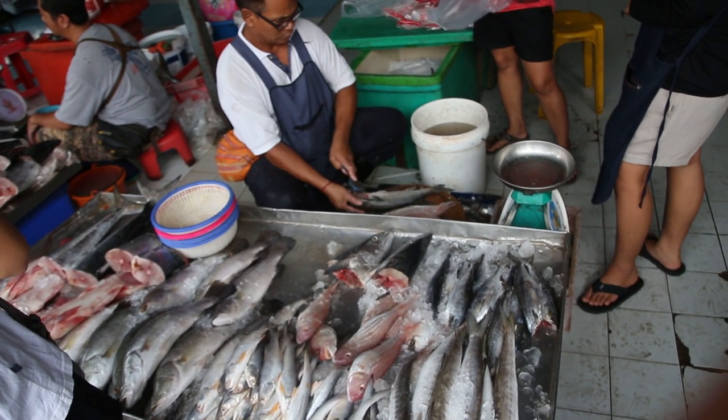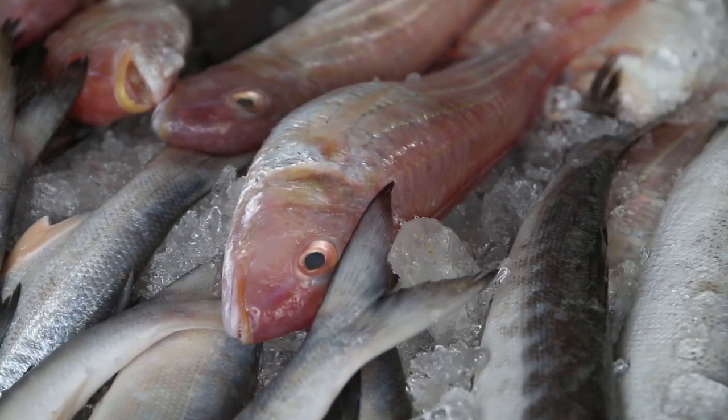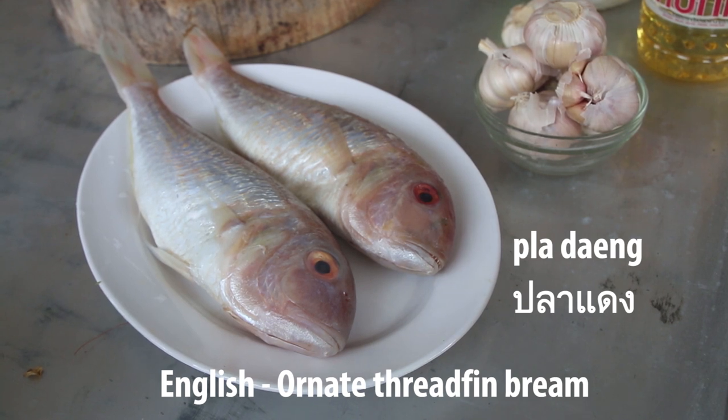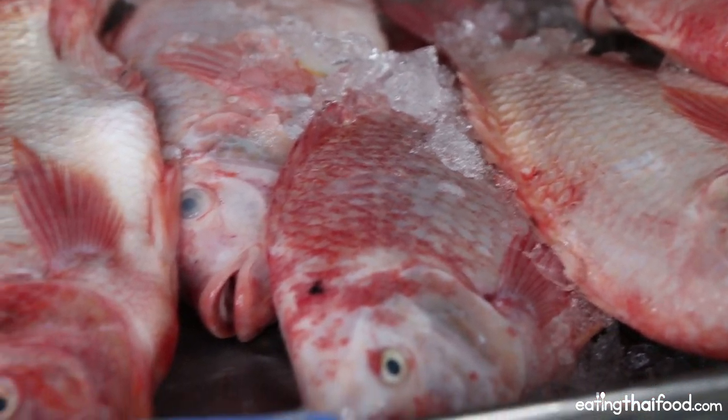I am using a fish that in Thai is called Blah Dang, which translates to red fish. I'm not sure exactly of the English name, but it's a really good fish commonly used in southern Thai cooking, especially to make this Blah Thad Khamin. You could alternatively use a different kind of fish — mackerel works really well, even tilapia would work. Any kind of firm fish that would be good deep-fried will definitely work with this recipe.